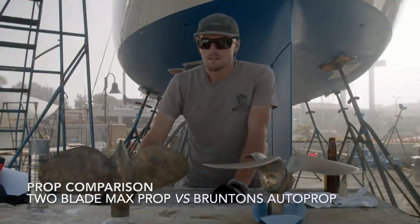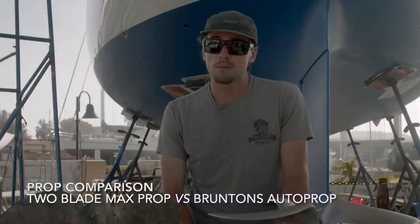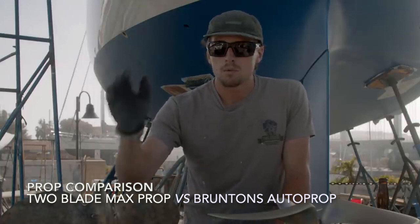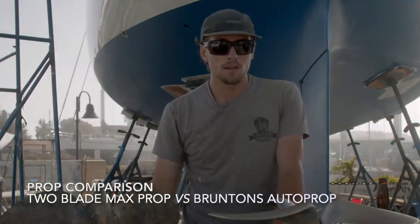The biggest problem with our max prop was that it was a two-blade and it was severely underpowered. In the boatyard we had a really big decision. I knew I didn't want to stick with our two-blade max prop, and I was planning on just buying a fixed blade because I wanted the added benefits of a three-blade propeller.